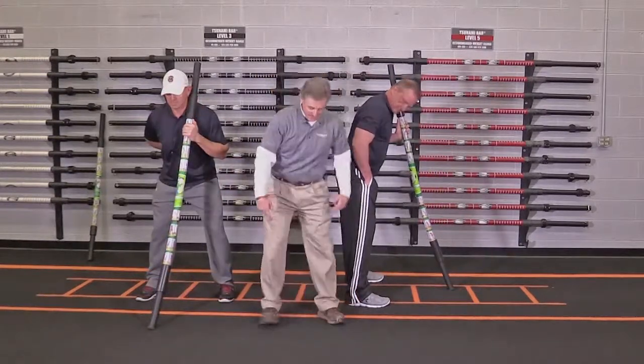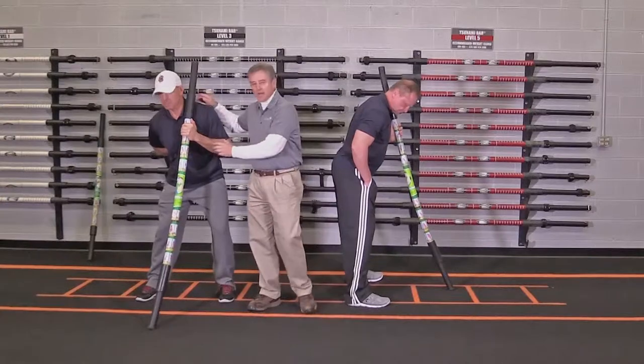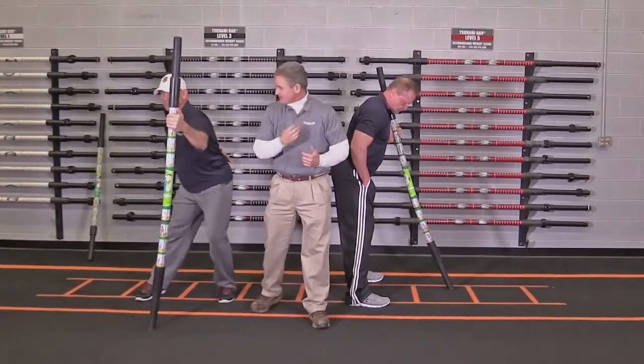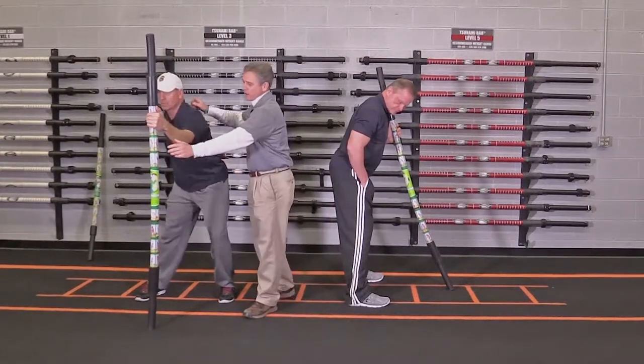With the knees slightly flexed and bent forward at the waist, you've got a slight spine tilt and you're using the Tsunami bar as a reference. The bar's off the left shoulder. This is the backswing — and it's going to be our fourth picture on the Tsunami bar conditioning.